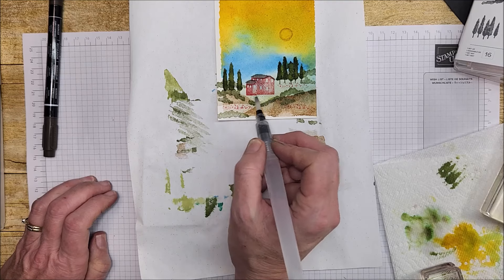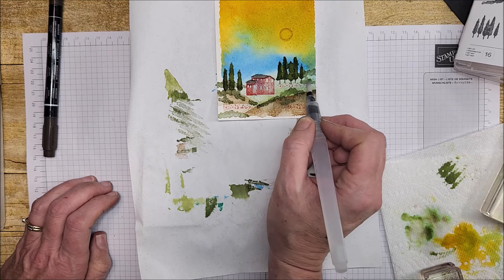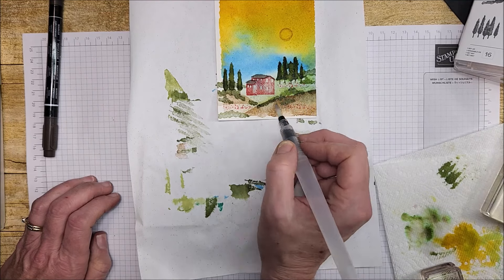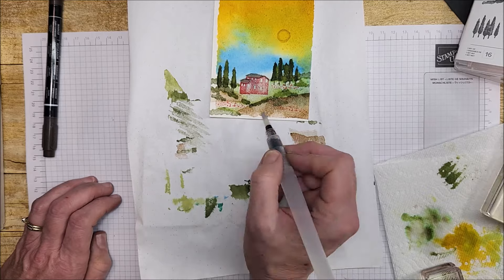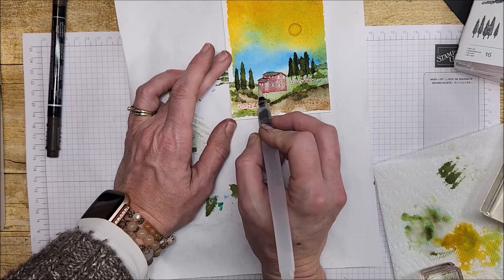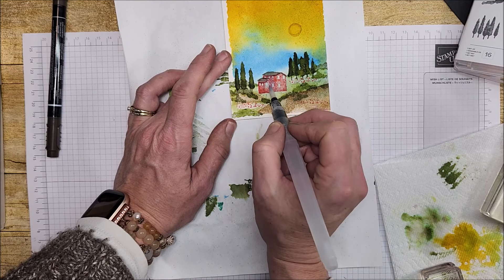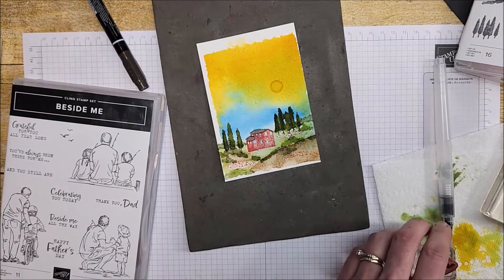I'm just going to pull some of this green into the picture — it's picking up the green shrubs I've already stamped down. Same thing up by the trees — pulling some of that green down, and some brown. I know it's pulling some red too, but that's okay because this is going to get trimmed anyway. Just a very little bit of water on my brush — I don't want to lose all the shading of the house. I'm going to use the same bird image from the Beside Me stamp set.